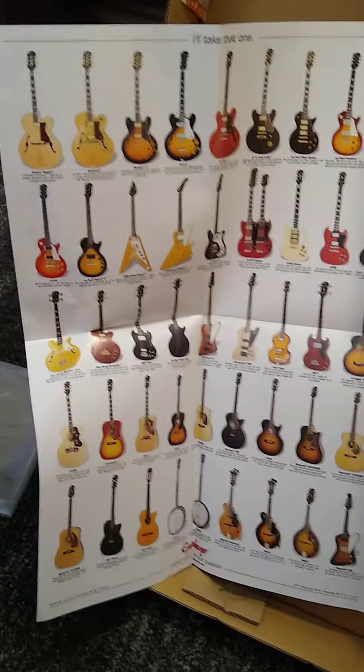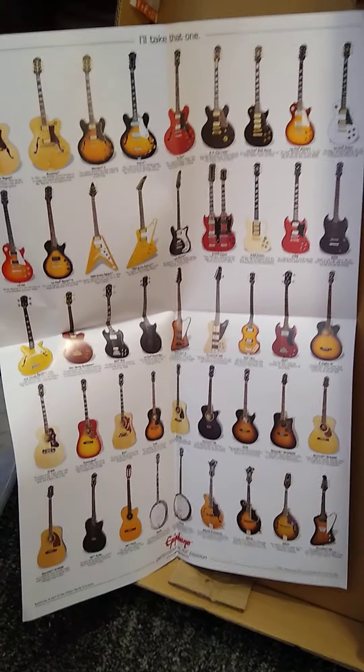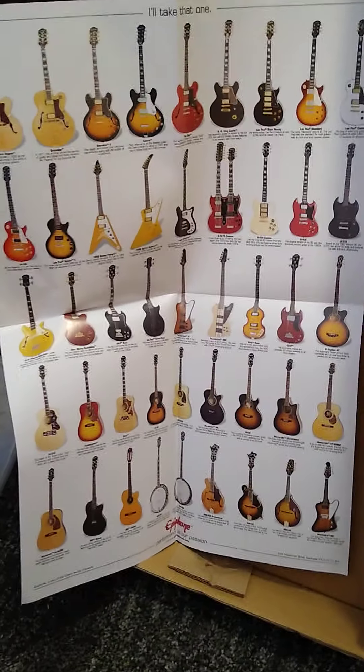Pretty good little owner's manual here — intonation, humbucking, all that stuff's included on how to work with it. This looks like their catalog — that's pretty cool. It's a big poster of all the guitars they offer, it looks like.